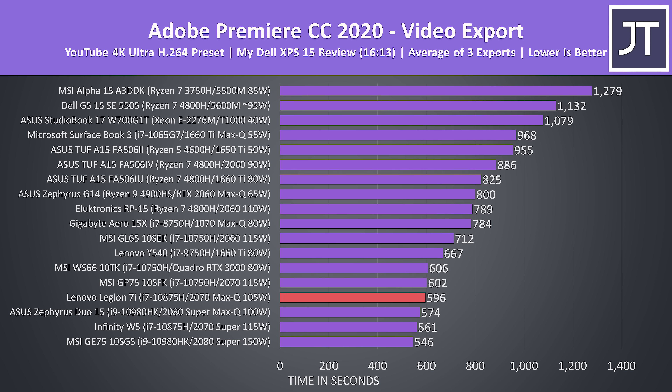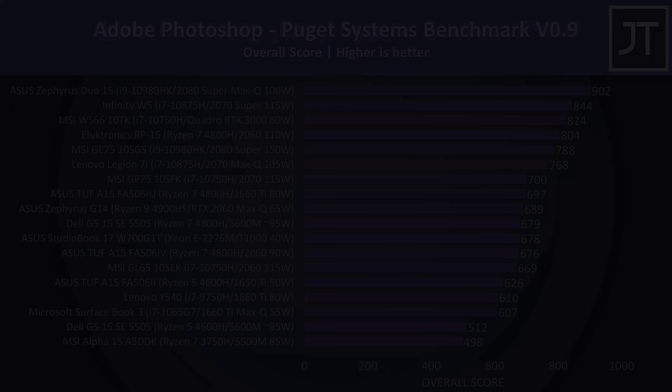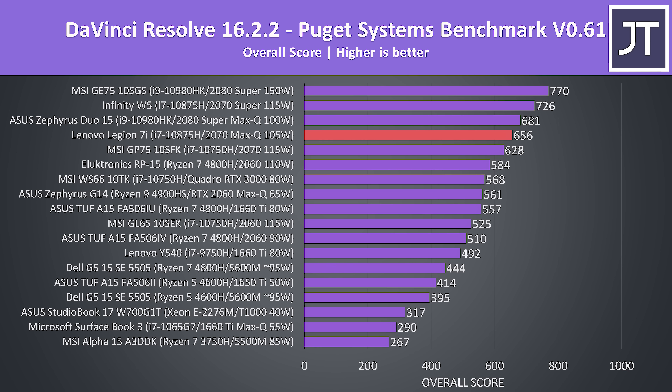I used Adobe Premiere to export one of my laptop review videos at 4K, and the 7i was giving one of the better results, completing the task in just under 10 minutes. I also tested Premiere with the Puget Systems benchmark, which accounts for live playback rather than just export times — the 7i was doing quite well, though beaten by cheaper Ryzen-based laptops. In the Adobe Photoshop test it ranked in the same position, and in the more GPU-heavy DaVinci Resolve test it's doing even better.